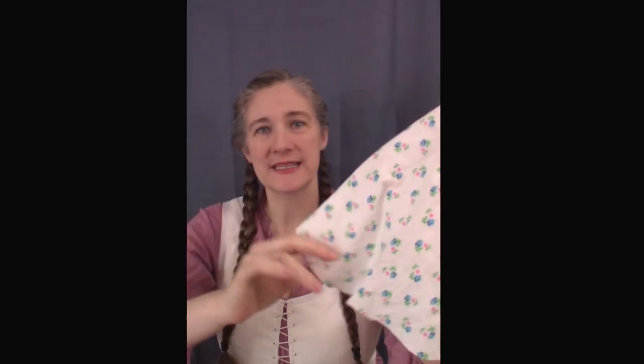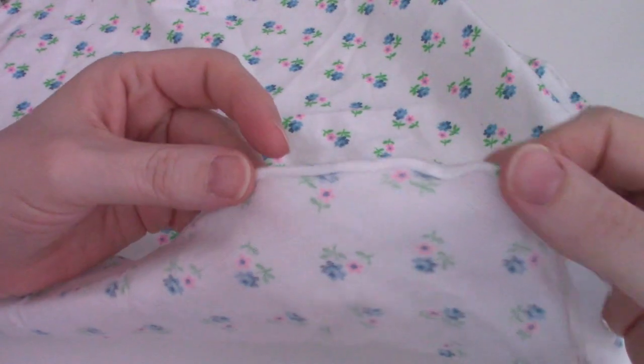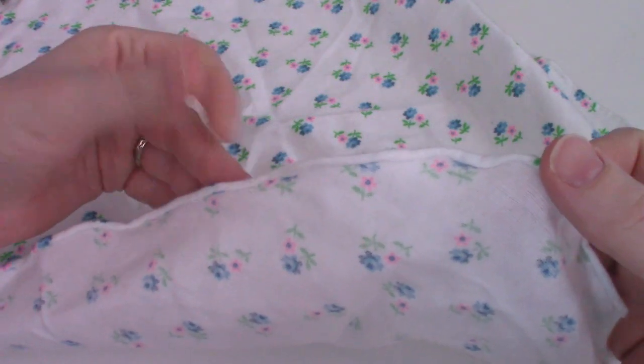This is my material. It is a floral cotton flannel. First thing I need to do is hem. I have managed to hem my circle. I did a rolled hem, and that's just rolling the material between your fingers and then stitching it down.